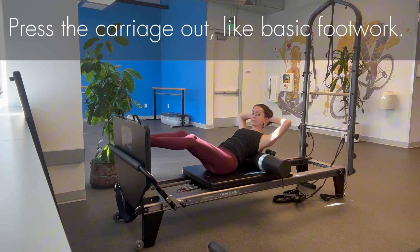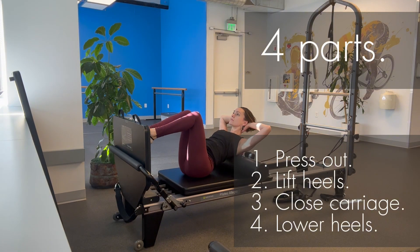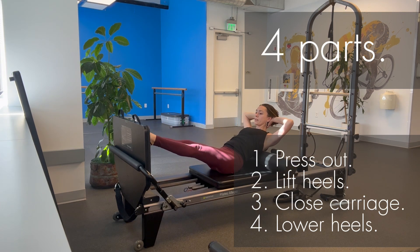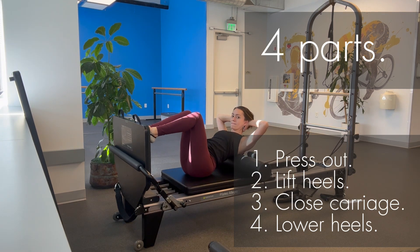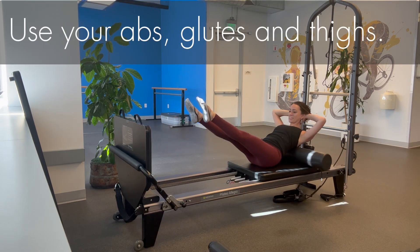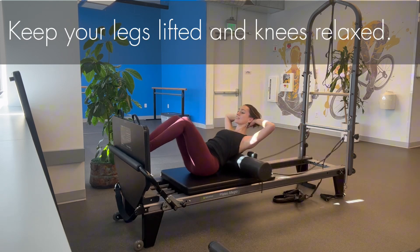Return to your supported crunch position and prepare to jump. Press the carriage out like basic footwork, then add an ankle prep for jumping — I teach this in four parts. First, press the carriage out. Second, lift your heels. Third, close the carriage. Fourth, lower your heels. This turns into a jump. Use your abs, glutes, and thighs. Practice soft landing in order: toe, ball, heel. Keep your legs lifted and knees relaxed.